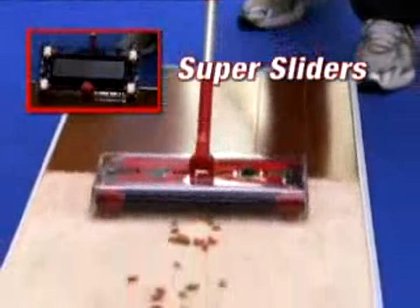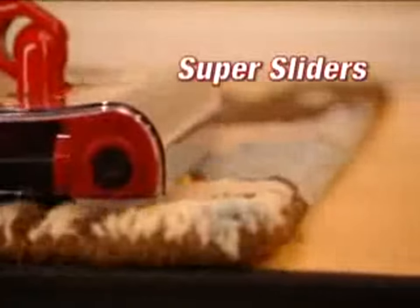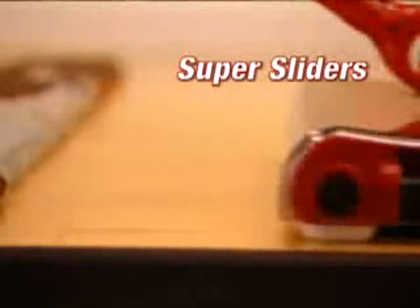The new and improved Super Sliders give a whole new meaning to cleaning. They slide and glide on any surface without any effort and without changing any settings.